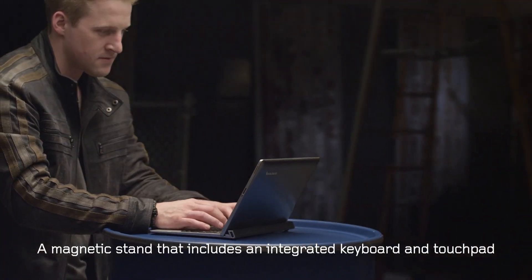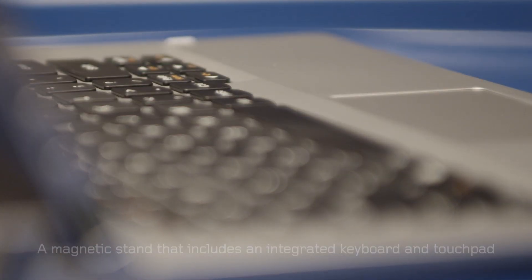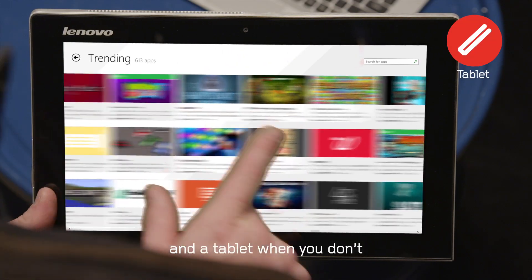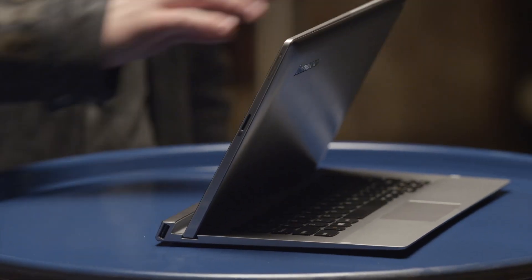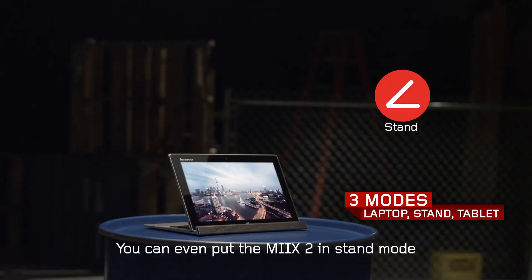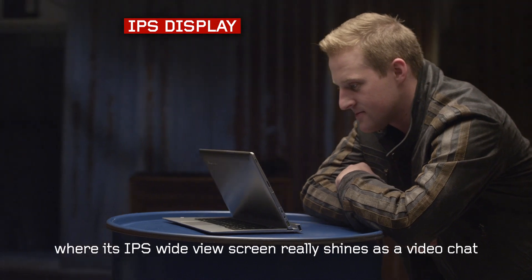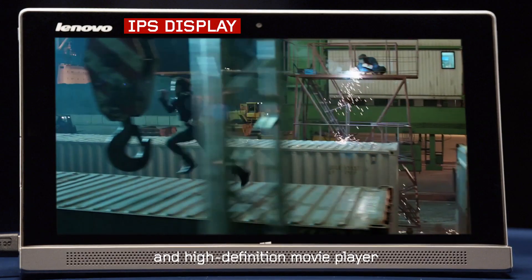A magnetic stand that includes an integrated keyboard and touchpad, so you can use it as a laptop when you need it, and a tablet when you don't. You can even put the Mix 2 in stand mode, where its IPS wide-view screen really shines as a video chat and high-definition movie player.